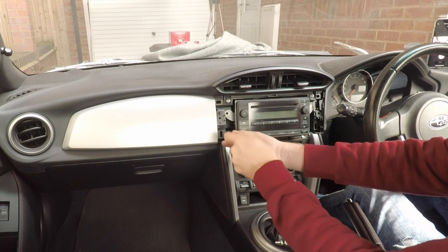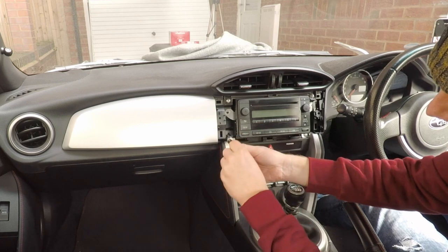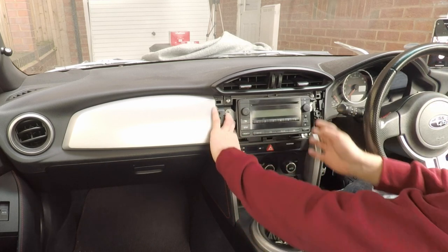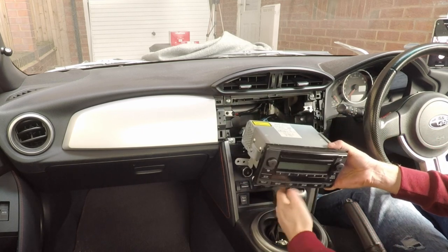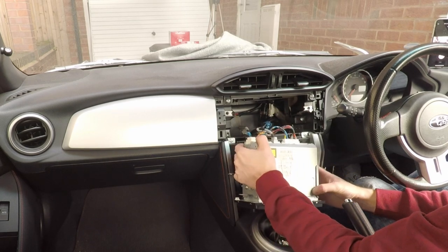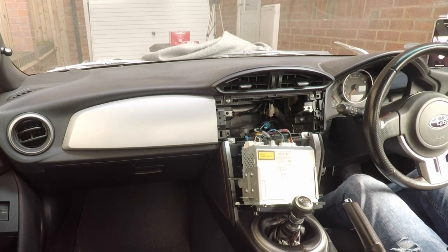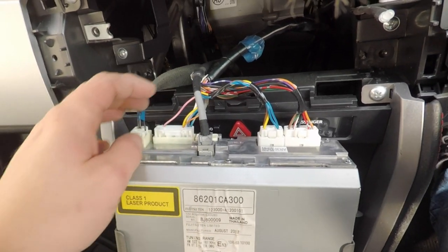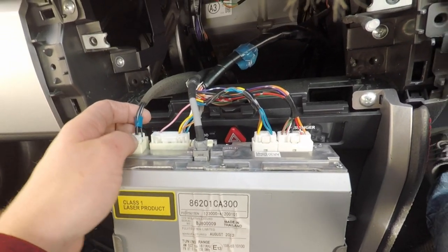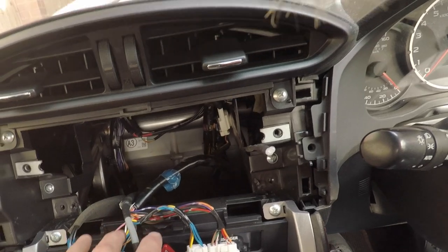This is going to be a pretty easy swap — different cars have different amounts of interior trim to remove. This was really simple: one piece of trim and four bolts, and within literally a couple of minutes we've got the stock head unit out. Bringing you to the back, you can see there are five connectors. We'll disconnect all of those and match them up with the connectors we have.